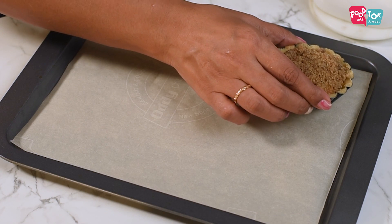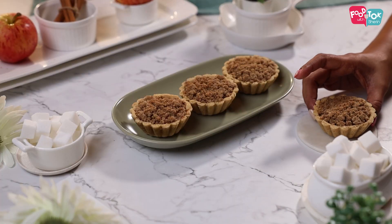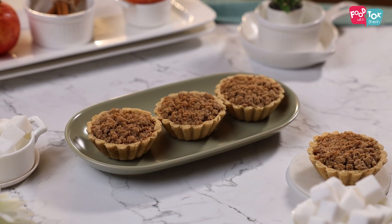This needs to be baked for 20 to 25 minutes at 180 degrees Celsius till the top starts changing color. Our healthy apple crumble tarts are ready. You can serve it warm with some ice cream if you're feeling like indulging, or you can just let it cool down and serve it as a snack to your kids and enjoy one on your own as well. I hope you will try this out.